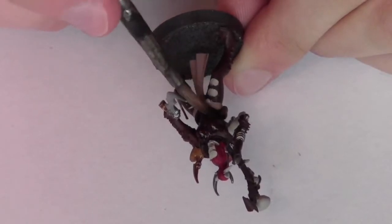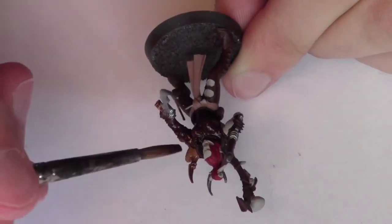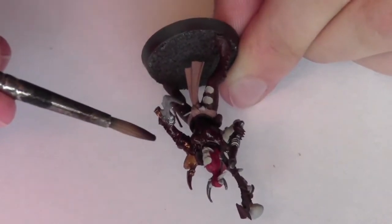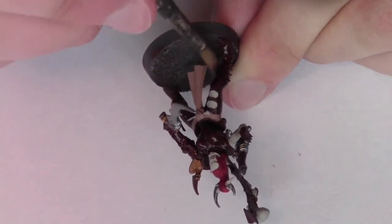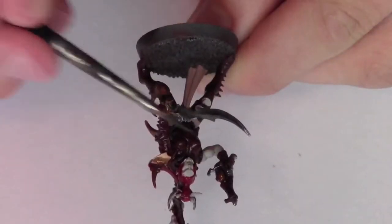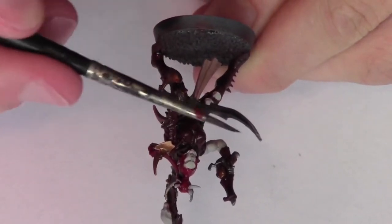All of the dark red areas of the model are then washed with Citadel's Carroburg Crimson. The silver areas and the flesh are then washed with Citadel's Nuln Oil.